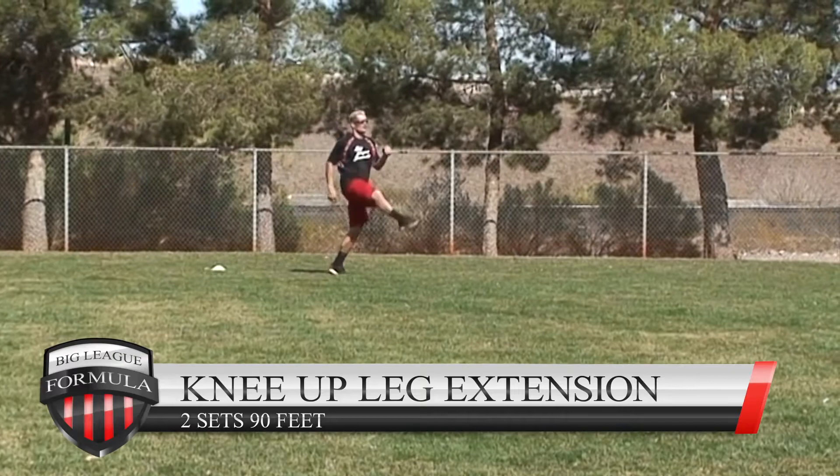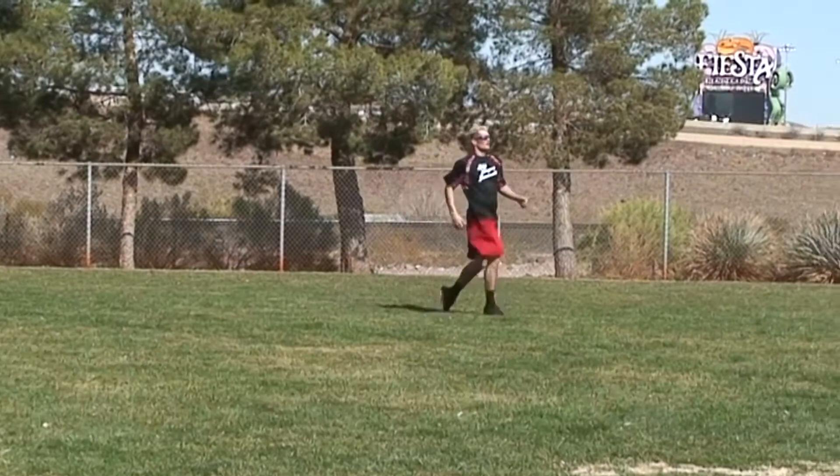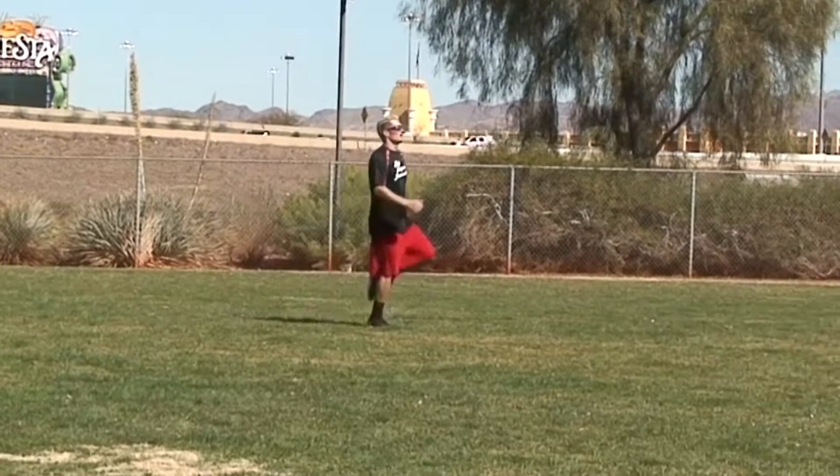Knee up leg extensions: two sets of 90 feet, down and back. Get the knee up, use the arms, extend that toe all the way out, lean forward, get up on those back toes, and keep the momentum going.